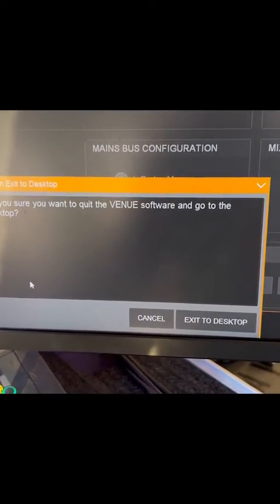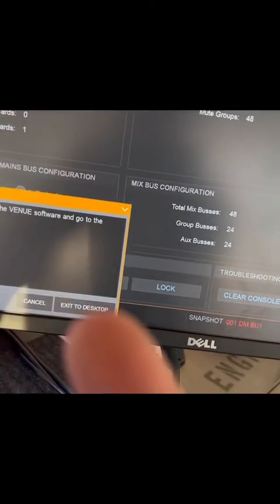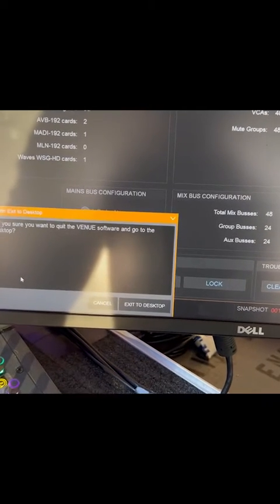So I held control and it says: are you sure you want to quit the venue software and go to the desktop? Now I don't want to right now, but if you hit exit to desktop, it's exactly what's going to happen.